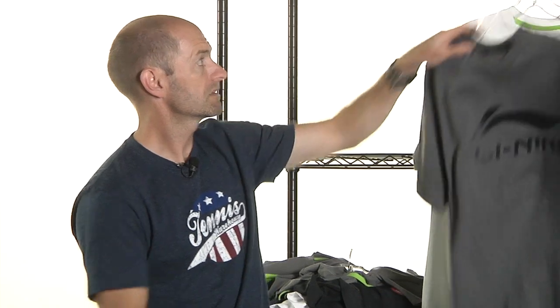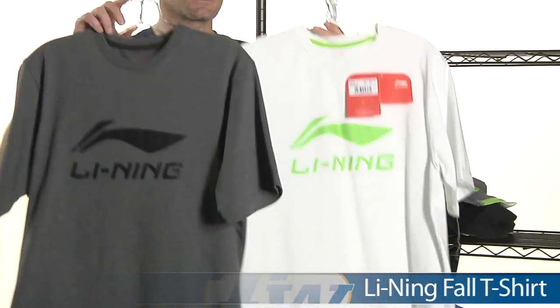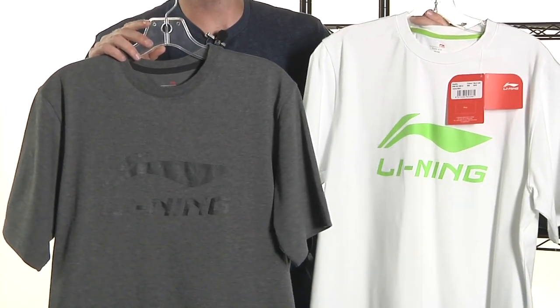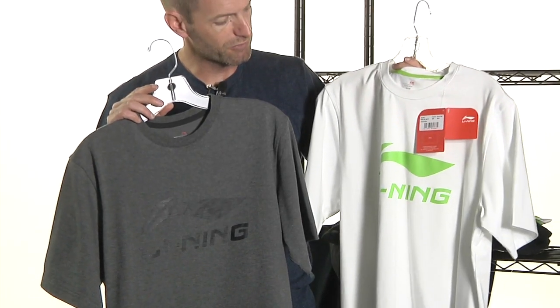Getting into our last items — just a couple of classic t-shirts. These actually have a pretty good weight to them; they're fairly heavy weight, great for training or wearing casually and supporting the Leaning brand. That's all I've got time for this week. Thank you so much for joining me — catch you next time.